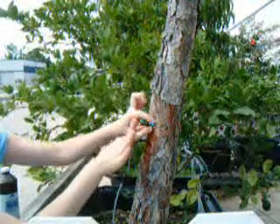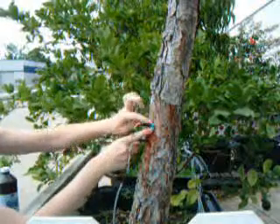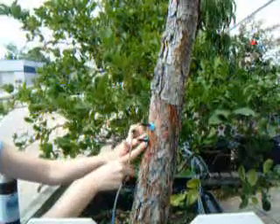Install plastic putty or pruning wax sealer around the needles to surround them with a waterproofing seal. This will prevent water from touching the needle shaft, which would cause a heat sink effect or large temperature gradients.